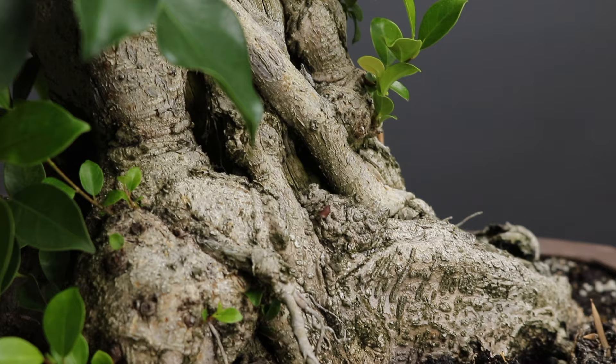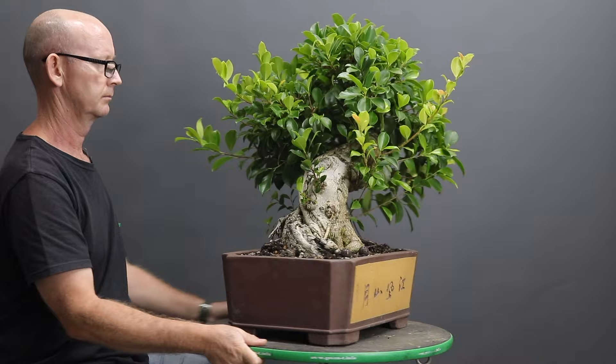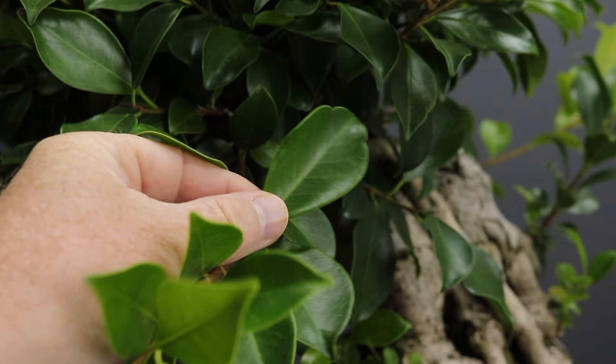When I purchased the tree it was little more than a stump, but over the last few years I've slowly been developing some structure on the tree. When I first saw the tree I thought there was much potential, and today I hope to explore some of that with you and in the process develop it further. One of the most impressive features of this tree is its very powerful trunk and the strong movement, but there are many areas which require a lot of improvement before this is going to be a very pleasing bonsai to look at.